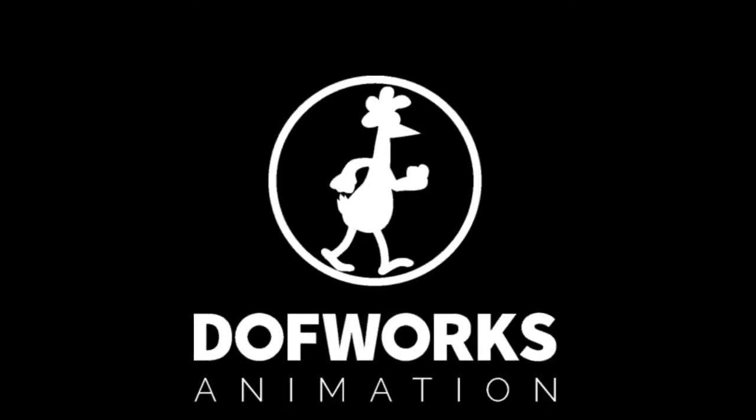I can do this without hurting anyone, right? Hi YouTube, welcome back to DovWixAnimation. Long time no see.